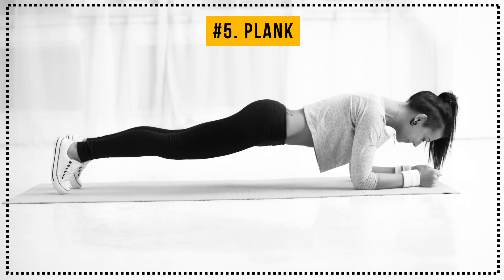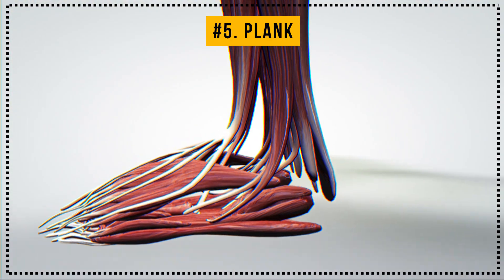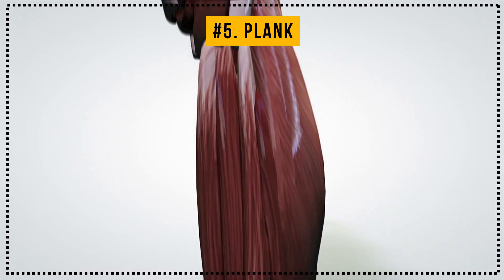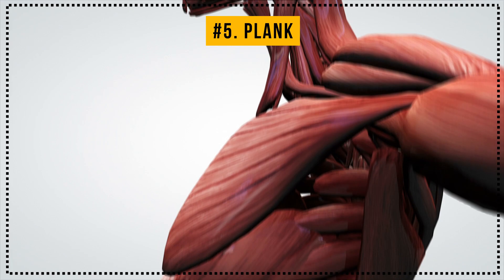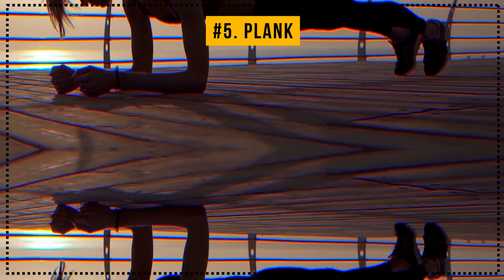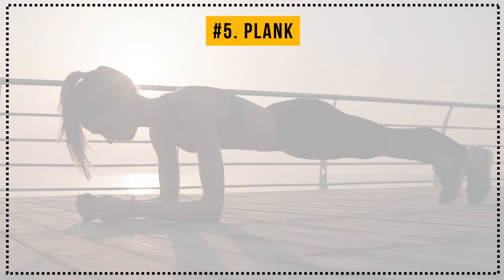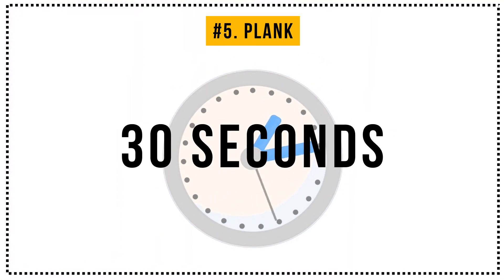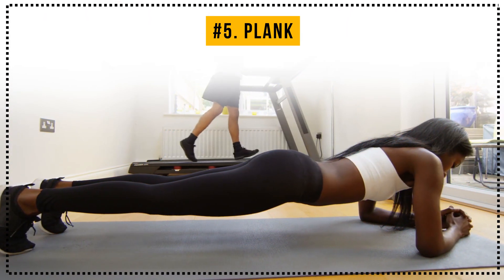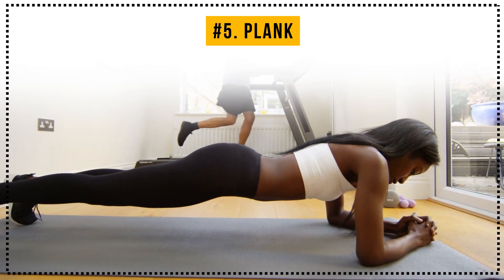Exercise number 5: Plank. Pretty much every workout out there has a plank in it, and it's not surprising at all, since it involves tons of muscle groups, including your abs, which can be toned up faster than you think if you do planks regularly. So get into the upper push-up position with your elbows bent and try to maintain this position for the next 30 seconds. Planks complement the exercises we've done before perfectly, significantly increasing their effect.